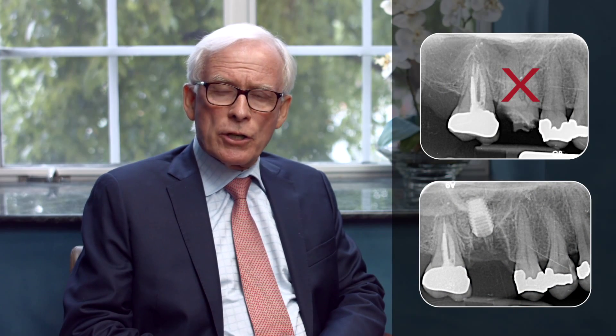Treatment was initiated for this 50-year-old woman by initially extracting her maxillary right first molar and placing an implant on the same day in conjunction with an internal sinus lift procedure.